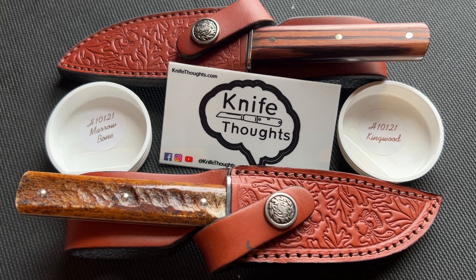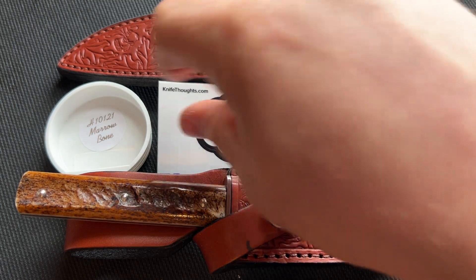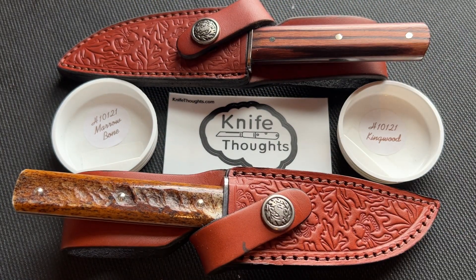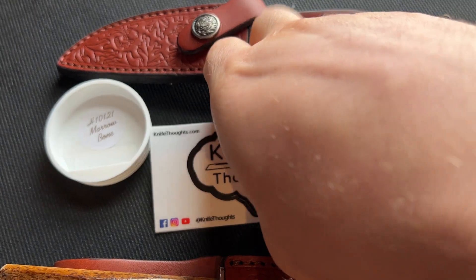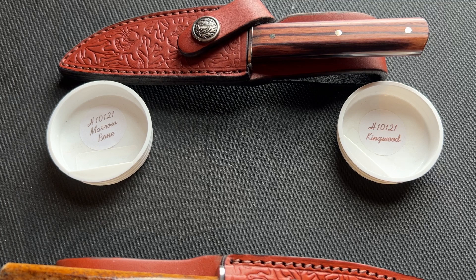As always, if you enjoy this type of content make sure you subscribe to the channel and click the bell so you know when I post new videos. You can also check out my social media — I'm on Instagram and Facebook at Knife Thoughts, and my website knifethoughts.com where I post articles on knives and knife-related topics.